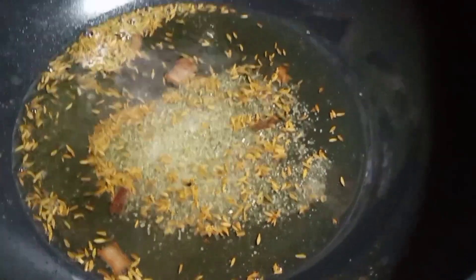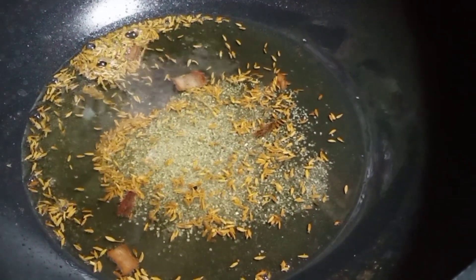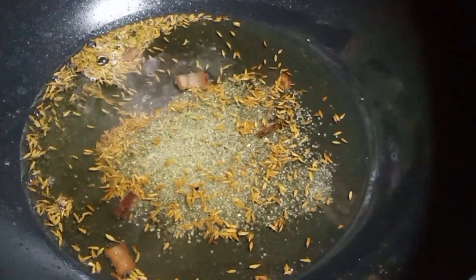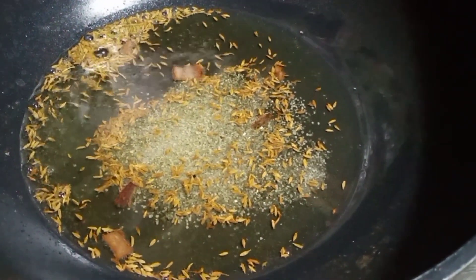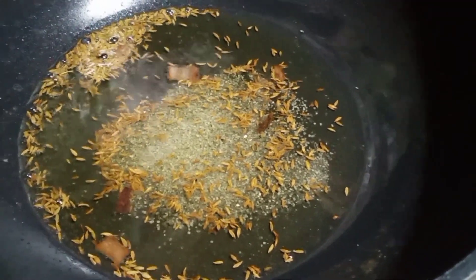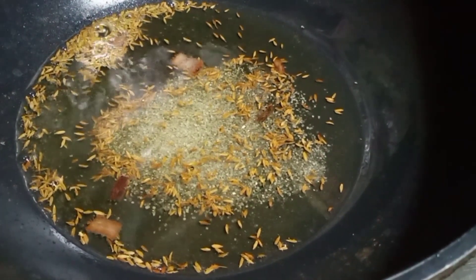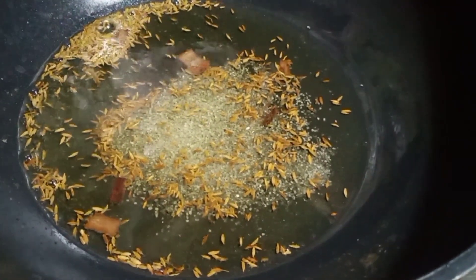This is 10 kg chicken. There are 1-2 kg of chicken. I will put it in a small bowl. If you don't have anything to do, I will take it together.